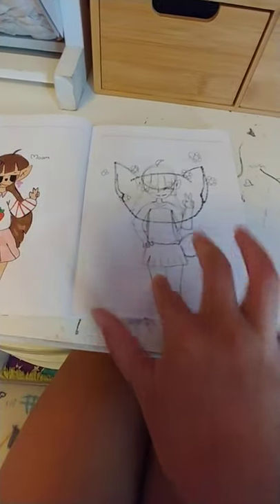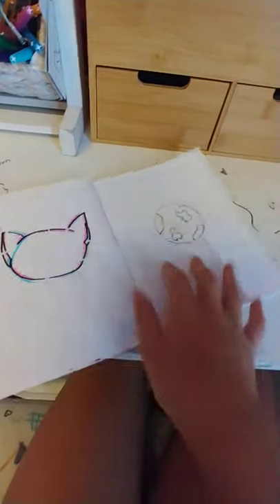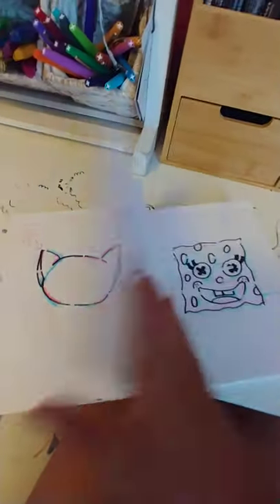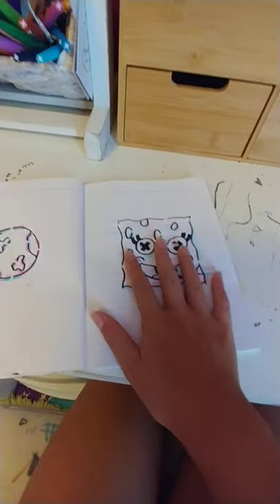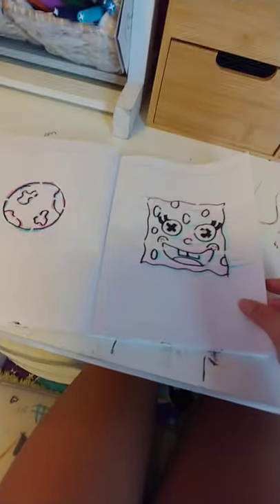This is a messed up sketch, and then Kitty Glitch's failed drawing took it over. And then my failed Patrick drawing. And then over here I have a sun. And my ugly Spongebob. It's really weird.